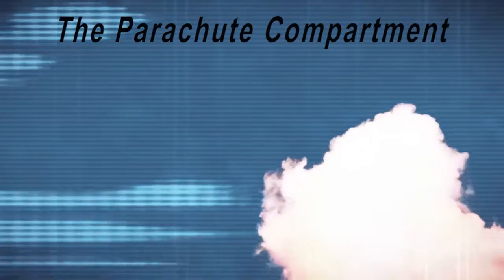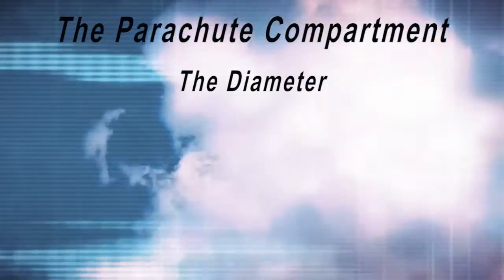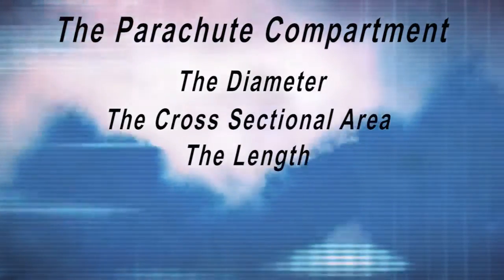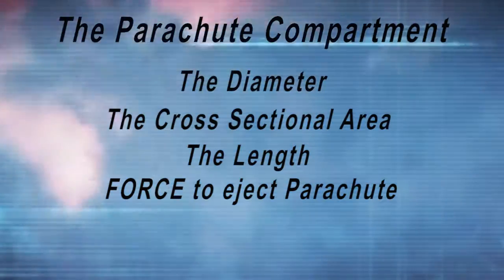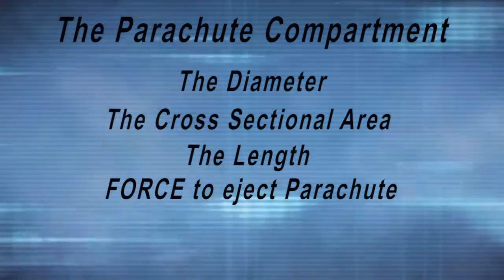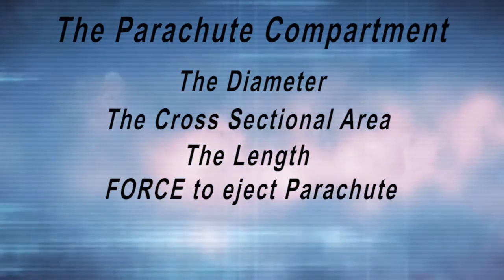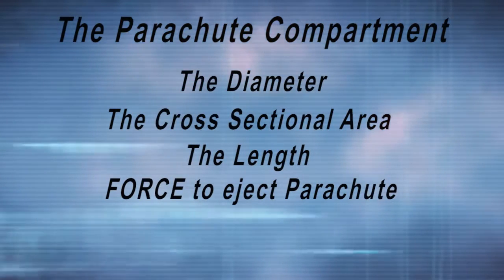Essentially, the combustion of the black powder will raise the pressure inside the airframe, and this will create a force which will push the parachute out of the airframe. In addition to the ideal gas law equation, we need a few parameters from our rocket: the diameter of the parachute compartment, the cross-sectional area of the parachute compartment, the length of the parachute compartment, and the force needed to eject the parachute. The amount of force necessary to deploy the parachute is dependent on the design of the rocket, the size of the parachute, how it's packed, and how the airframe is held together. The necessary ejection force for your rocket will need to be determined with the help of your mentor.